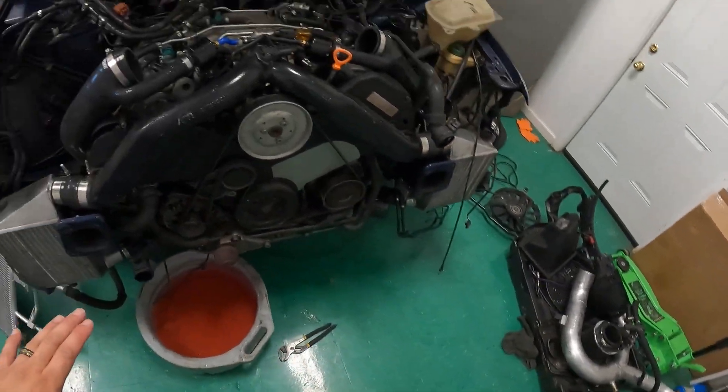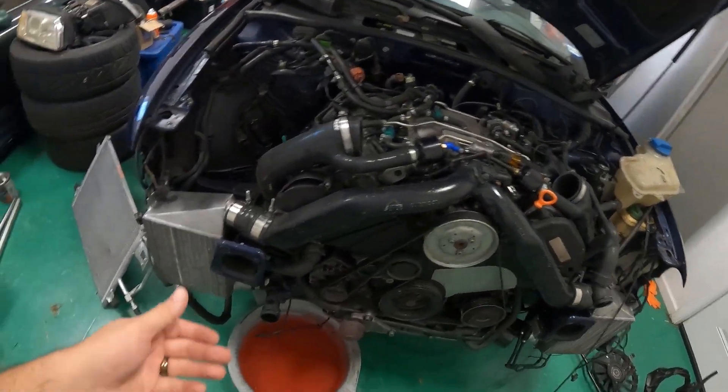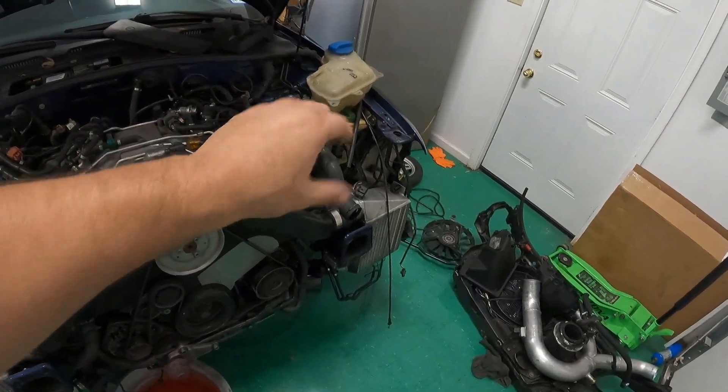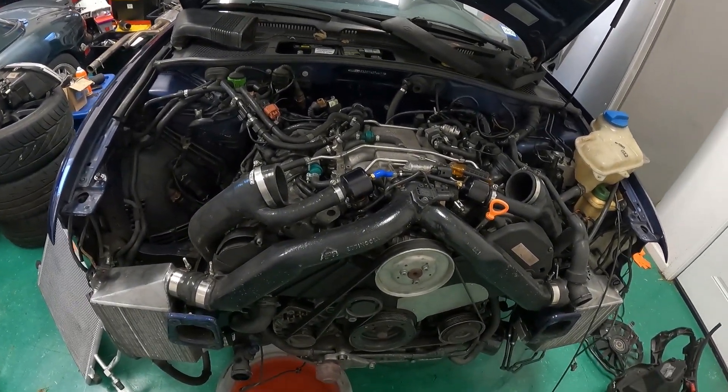Once we drained the coolant and got the core support off, what we're going to do now is go behind and unbolt the down pipes, unbolt the engine mounts, disconnect fuel lines, coolant lines, power steering lines, and lift this thing out all together. Should be pretty quick.